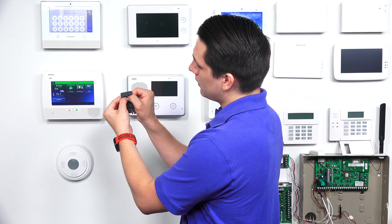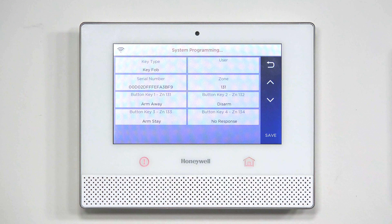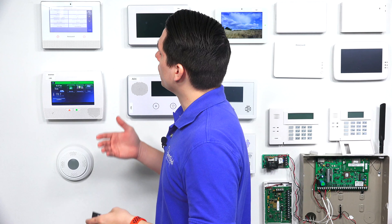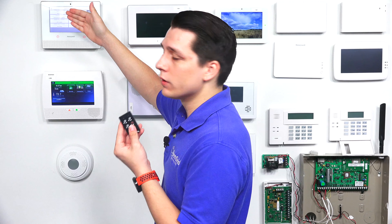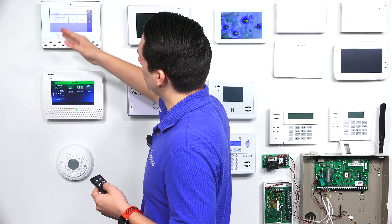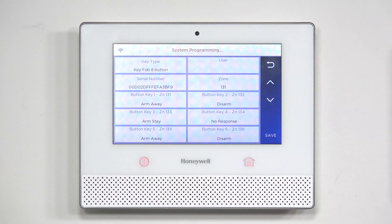To finish the pairing process, press and hold the top two buttons again, and the Honeywell Lyric will pick up the serial number for the key fob. When configuring the key fob, you can configure the key type and the different button presses for the 6 fob. Currently it's set as a standard four-button key fob. If you wanted to change it to multi-button press or single-button press, just tap Key Fob Type. You'll see options for one button, two, standard four, six-button press, and eight-button press. For this video, we're just going to configure it as a standard four button.